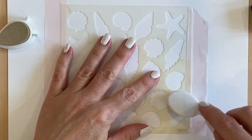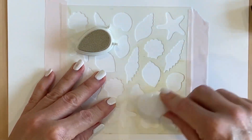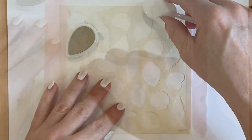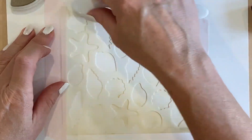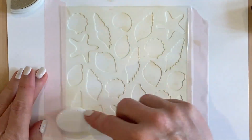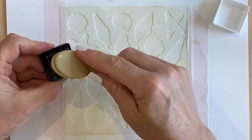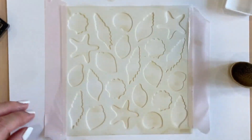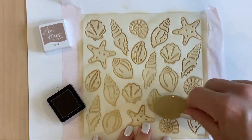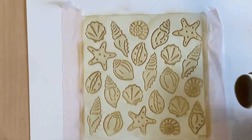Card number two: I started with the Versamagic Tsukineko ink — it's called chalk ink but I suspect it's just a pigment ink — and the color is Wheat. I really like this color; it's good for all kinds of nice light things when you need a really nice light beige. I'm just doing the first level of the stencil with that Wheat color and I really like it for the shells. Then I went to use Sand over the same stencil — I needed the other stencil — and I'm using Sand to go over the outline of the shells. It's a nice complement to that Wheat color.